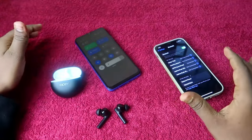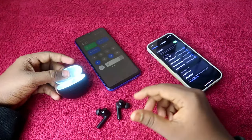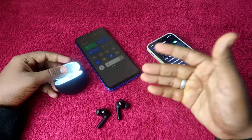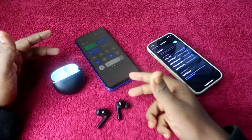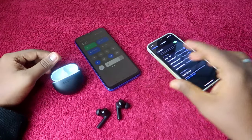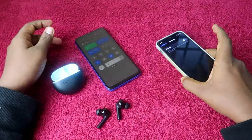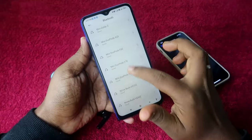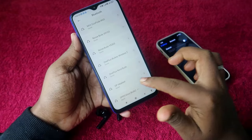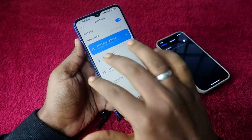One important thing to note is that the Oppo Enco Buds 2 does not support dual connection. You can connect with both Android and iPhone, but only on Android can you connect with the Hey Melody application. If you are using an iPhone, you cannot use Hey Melody. So first, connect the Oppo Enco Buds 2 with your Android smartphone.